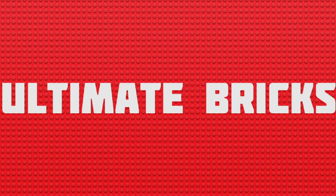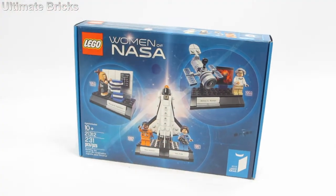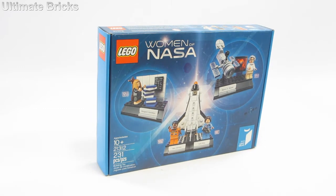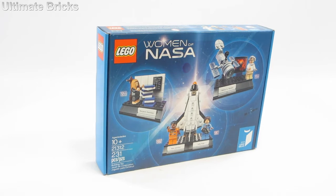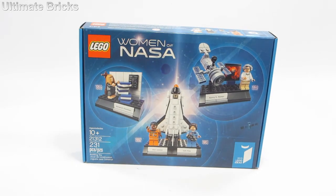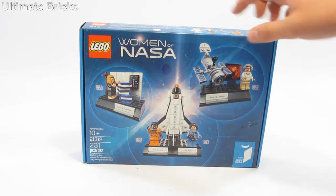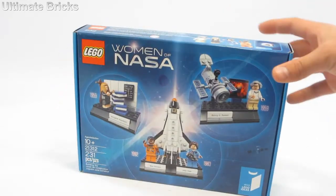Hello everybody, UltimateWorks here. We're reviewing the LEGO Women of NASA LEGO Ideas set. It is set 21312, recommended for ages 10 and up. It is the 19th LEGO Ideas set, contains 231 pieces, which build into three different builds containing four different minifigures.